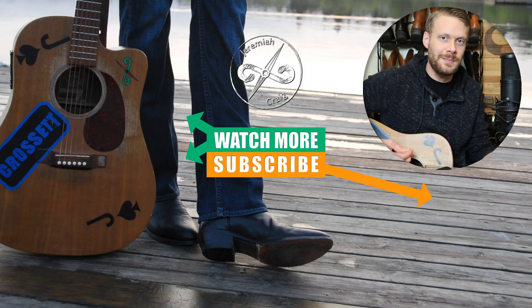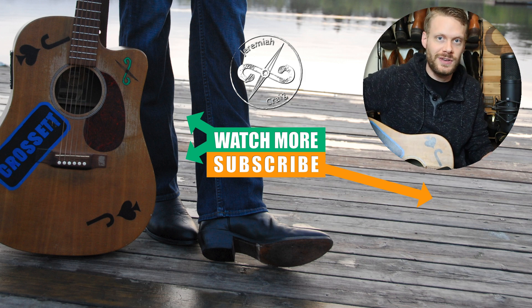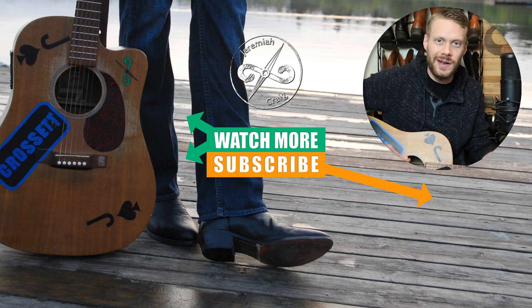Thank you for watching — my name is Jeremiah Craig. Huge thanks to Ariat for sponsoring this video. Why don't you subscribe while you're here, or maybe check out some of my music at the links below. I'll see you next time.